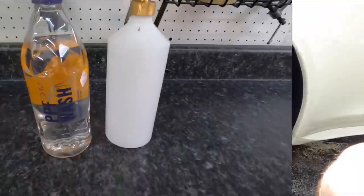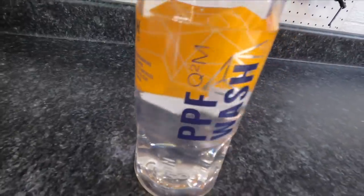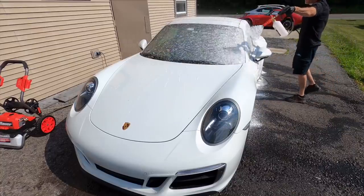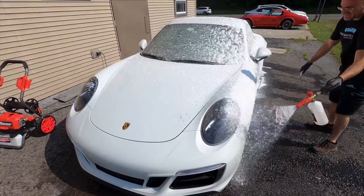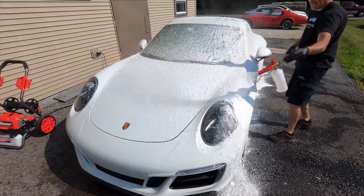Now we can take care of the pre-wash. We'll break out the foam cannon and use the Gyeon Q2M PPF Wash — this is a safe and very slick shampoo and iron remover all in one. I've been loving it. You can use it on paint and PPF the same, and it's very effective. It gives you plenty of suds, but most importantly in the wash bucket you'll have plenty of lubrication.